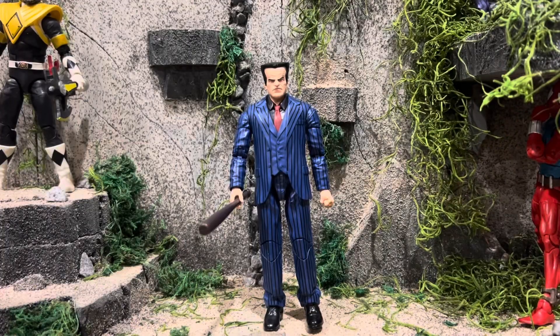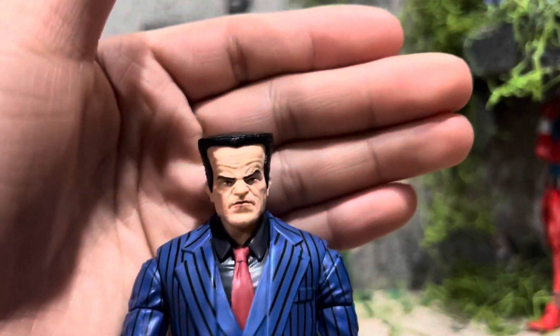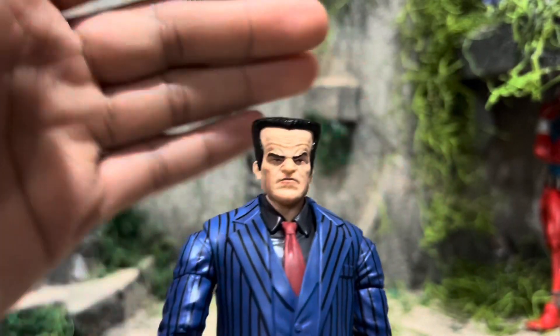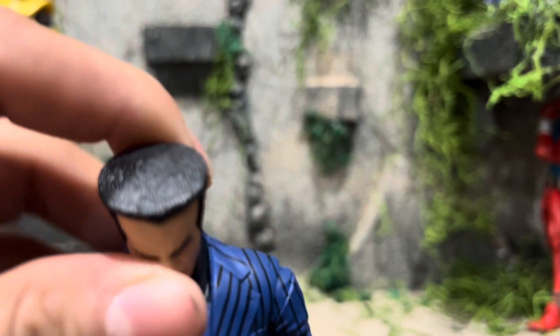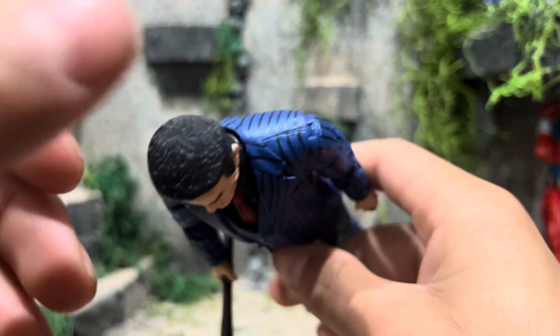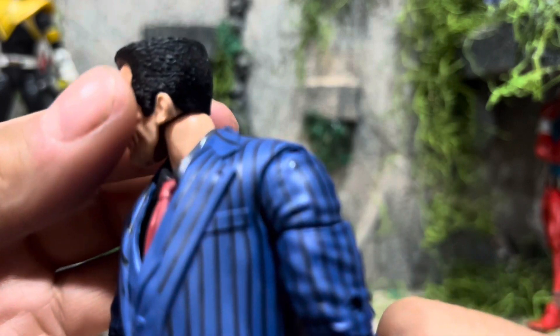Now let's take a closer look at the Hammerhead. So real quickly, we're going to take a closer look at that new head sculpt that we just got. Looks really good. Like how it all came out — really captures the likeness of Hammerhead, the character itself. I like how the hair came out. I wish they added a little bit more paint to it, but it's not that big of a deal. I like how it's all flat.